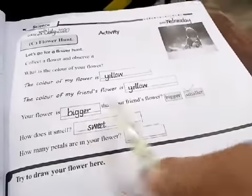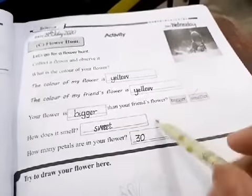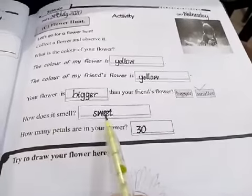My flower is bigger. How does it smell? Its smell is sweet.